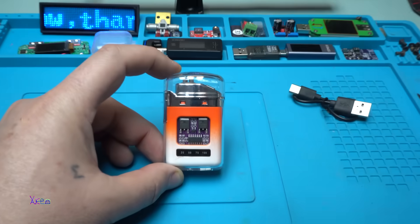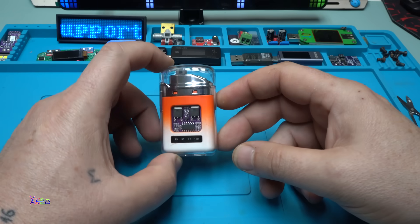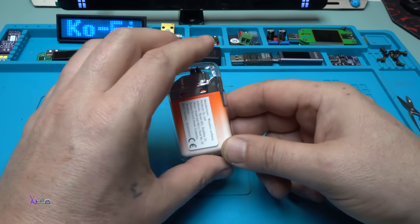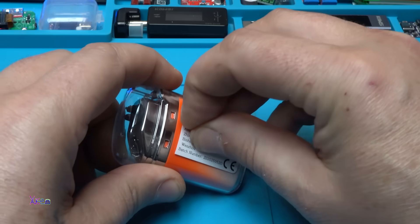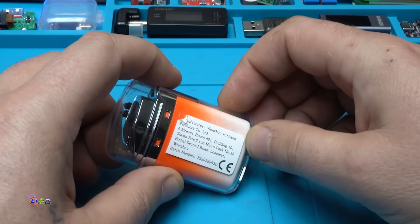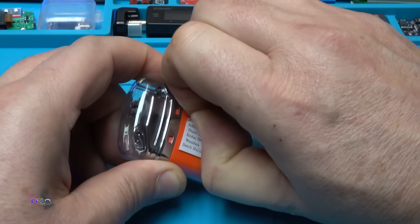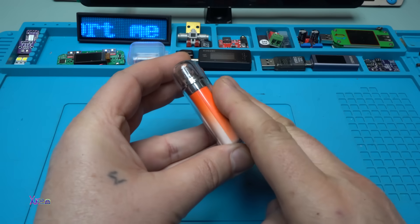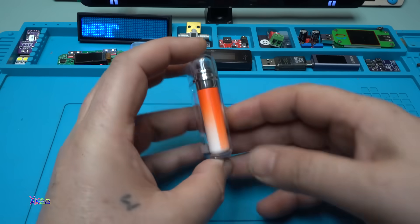In another video I will open this thing and check the capacity of the battery. But first — stickers. I hate stickers. Now it's clean.